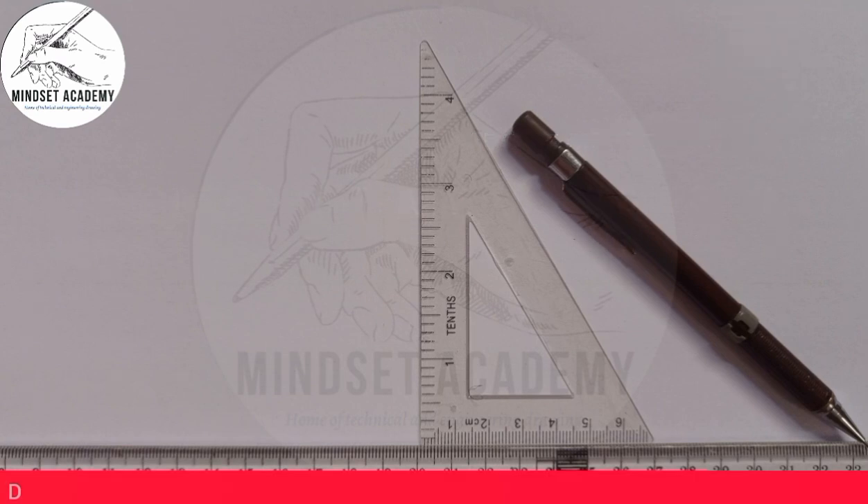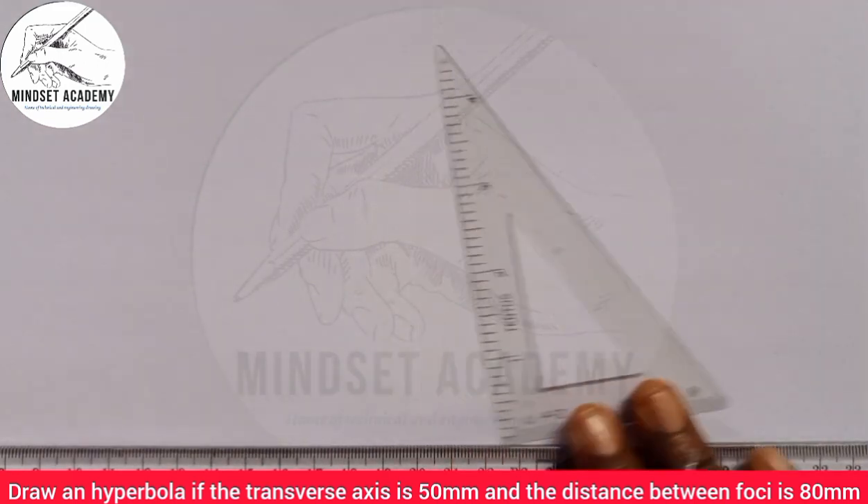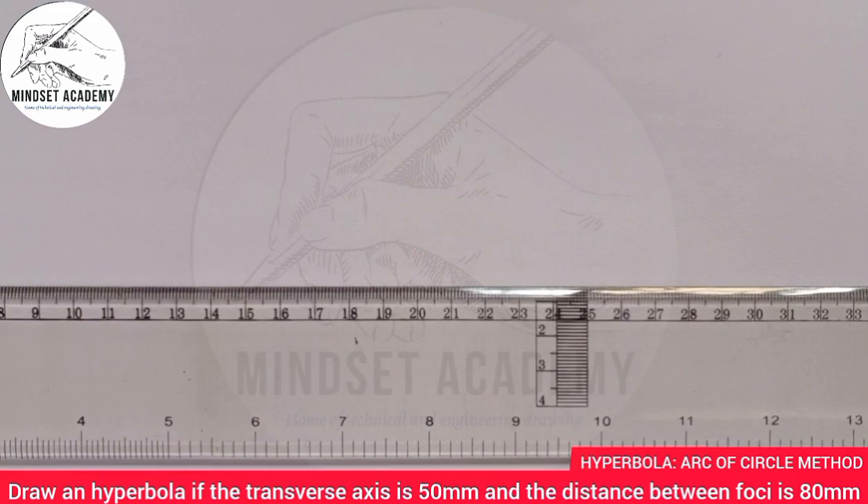The question says: draw a hyperbola if the transverse axis is 50 millimeters and the distance between the foci is 80 millimeters. The first thing you should do is draw your horizontal line.